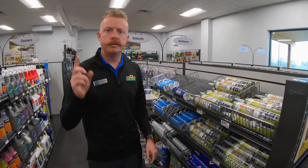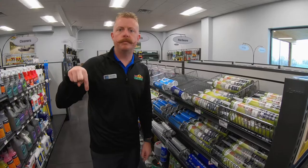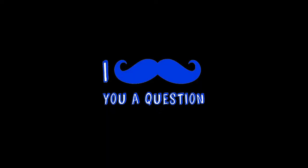You guys, mustache me a question — please leave comments below. Love hearing them. Keep the fan mail coming. Thanks guys. I mustache you a question.